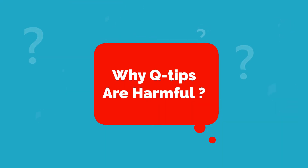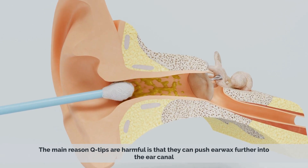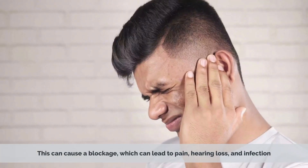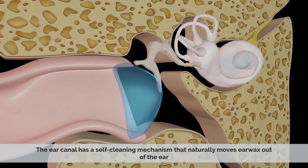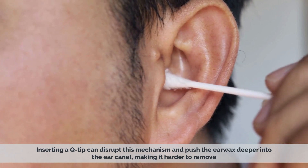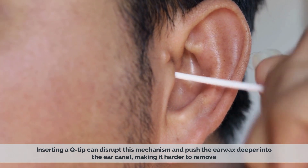Why Q-tips are harmful. The main reason Q-tips are harmful is that they can push earwax further into the ear canal. This can cause a blockage, which can lead to pain, hearing loss, and infection. The ear canal has a self-cleansing mechanism that naturally moves earwax out of the ear. Inserting a Q-tip can disrupt this mechanism and push the earwax deeper into the ear canal, making it harder to remove.